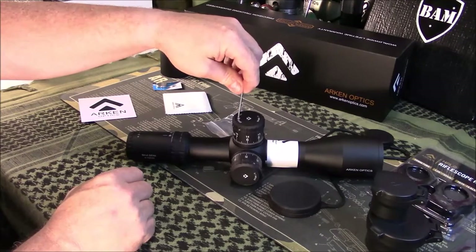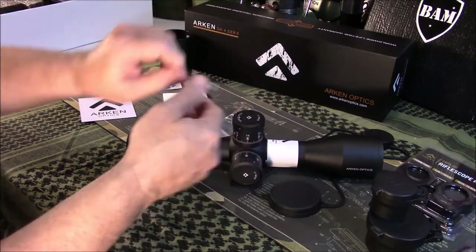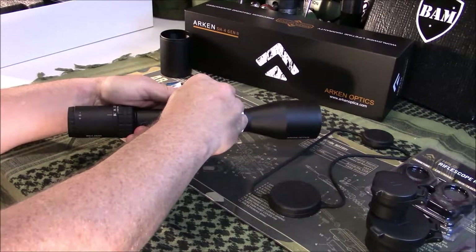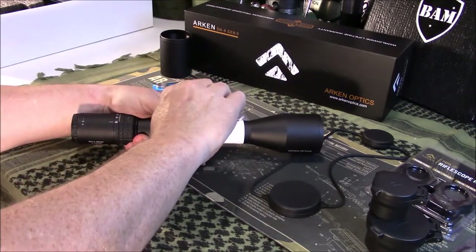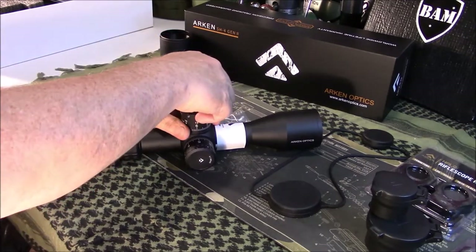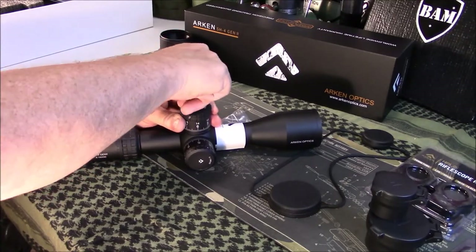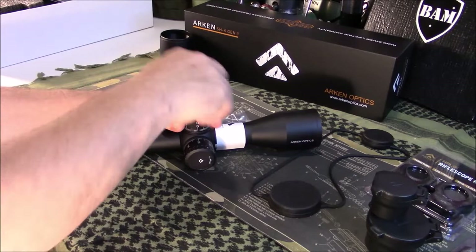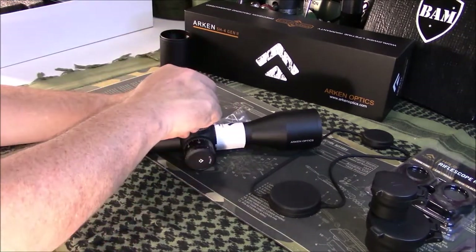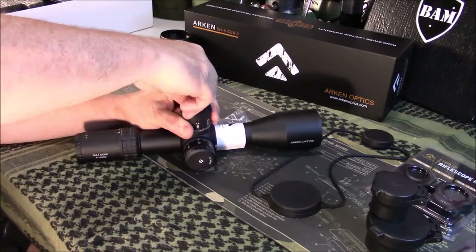You simply take your Allen wrench that they include and stick it in there — I think you just turn it. Probably should read the instructions. Before I damage this, I want to make sure I'm doing it right. So let me read the instructions before I get too crazy turning a bunch of screws.